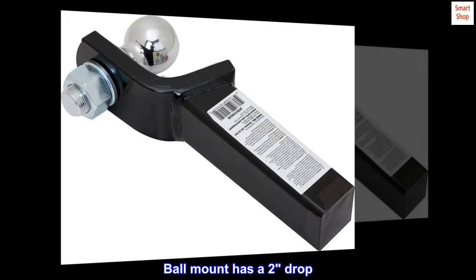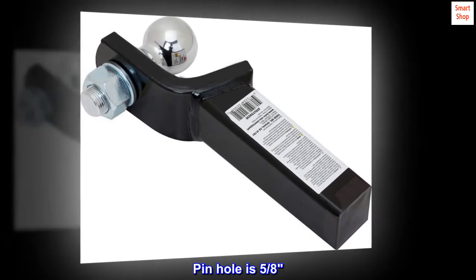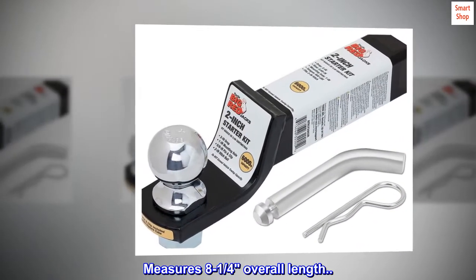Ball mount has a two-inch drop. Ball's diameter measures two inches. Pinhole is five-eighths. Measures eight and one-quarter inches overall length.